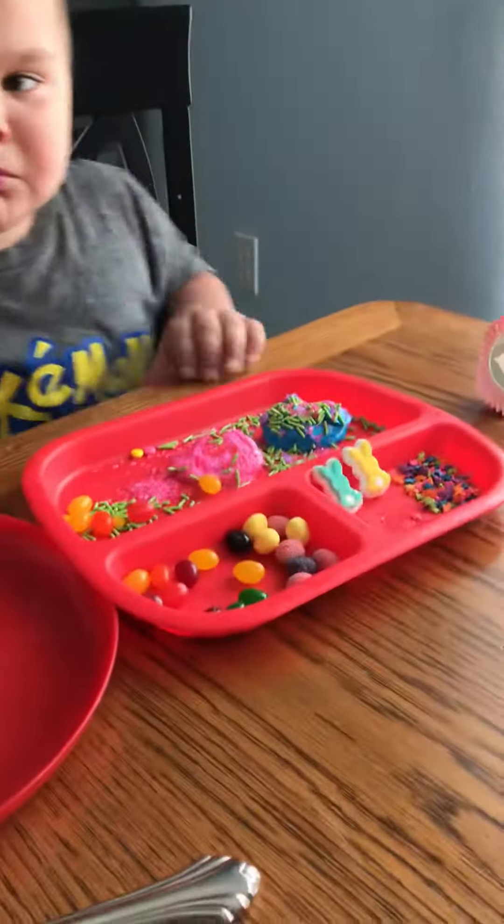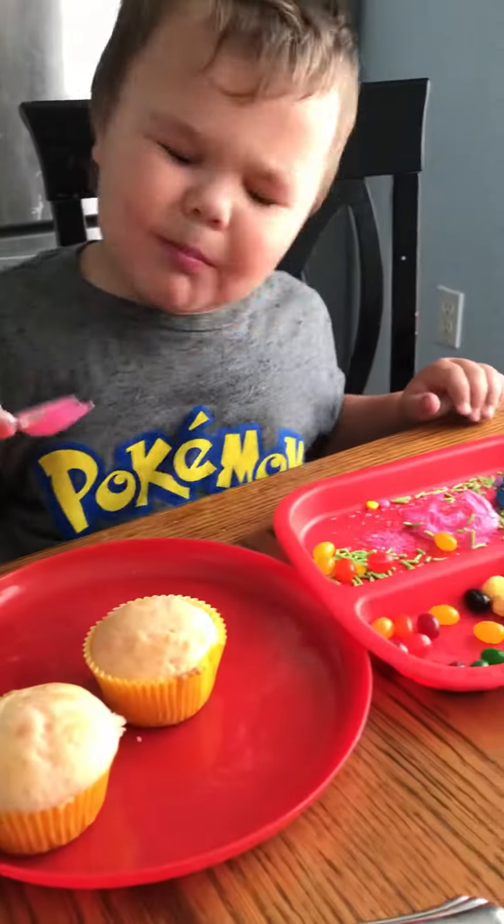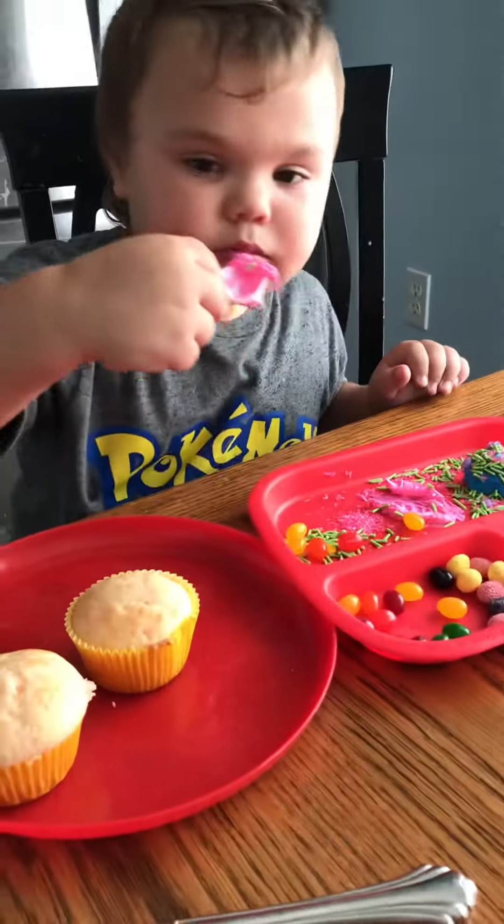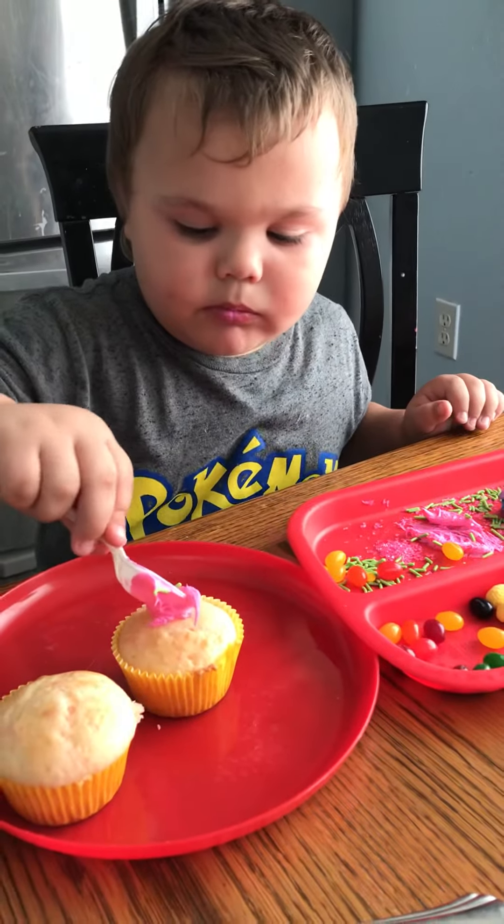Vincent, you're supposed to put it on the cupcakes. Look, you're decorating — you've got to put the icing on the cupcakes. Yeah, there you go.